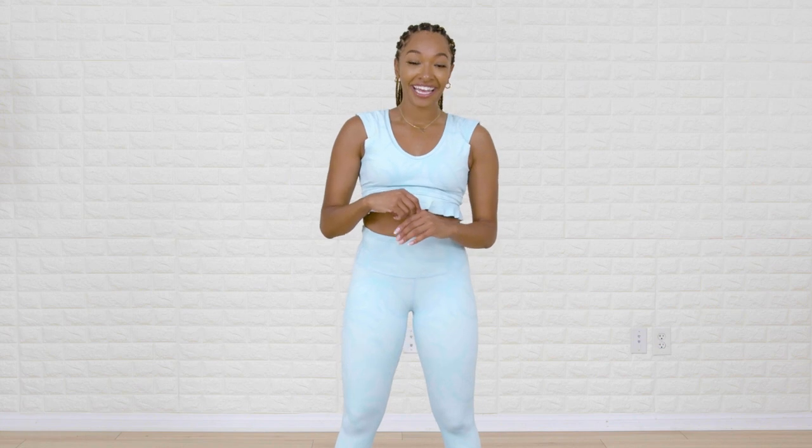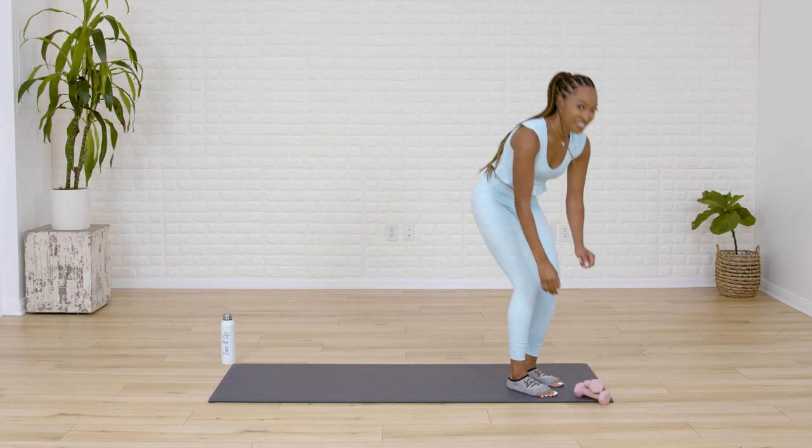Awesome job today! If you need any additional stretches, you can find them in the stretching section on your Tone It Up app. I can't wait to see you guys again. I am here to be your friend.